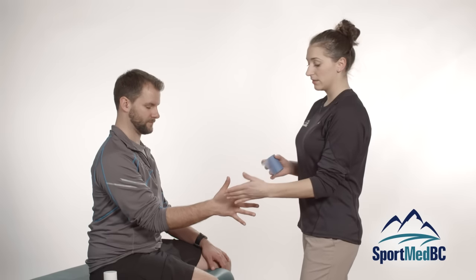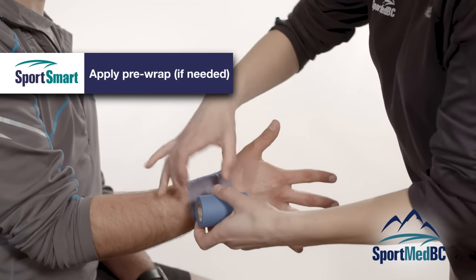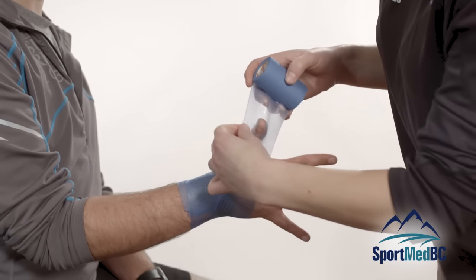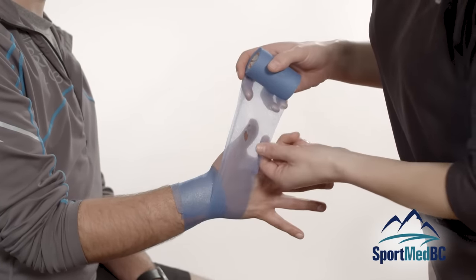Pre-wrap will help protect the athlete's arm hair, so you want to make sure you are using that as well. Wrapping that around, when you are coming through to the thumb you can pop a little hole in there so that it fits right over the thumb.